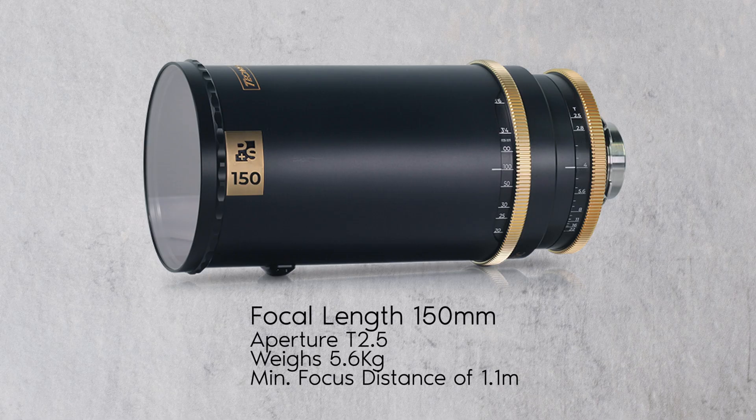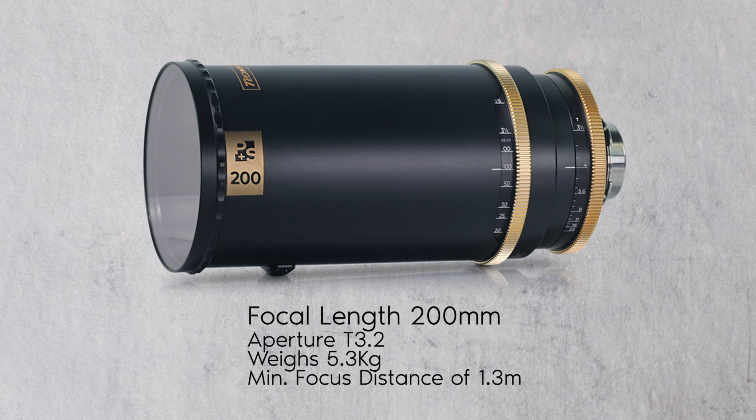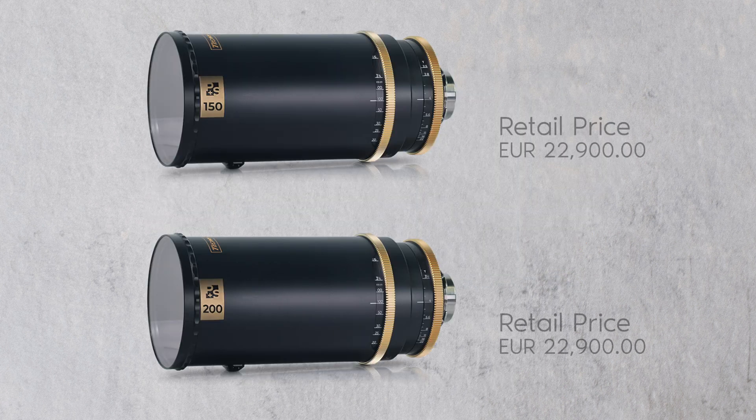The 150mm D2.5 weighs 5.6kg and has a minimum focusing distance of 1.1m. The 200mm D3.5 weighs 5.3kg and has a minimum focusing distance of 1.3m. Both the 150mm D2.5 and the 200mm D3.5 each retail for €22,900.